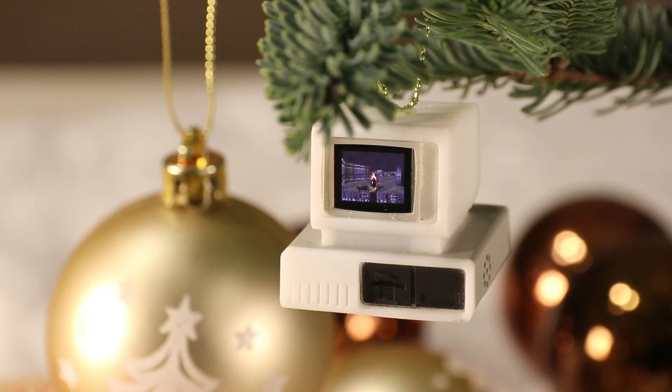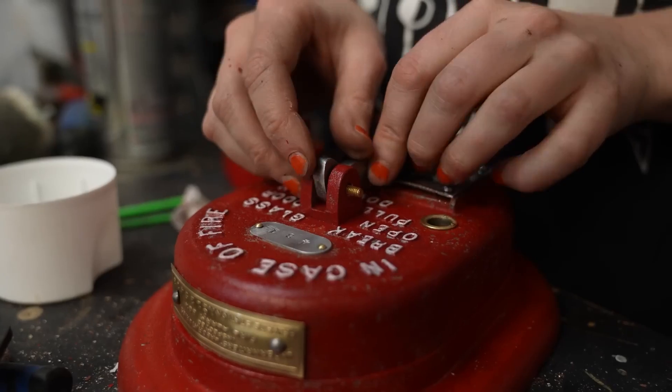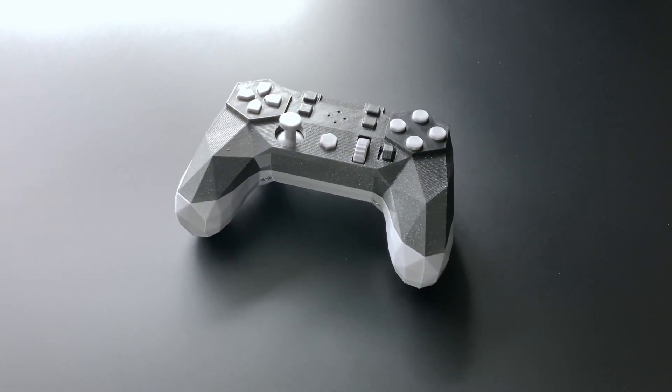This week on Maker Update: vintage gaming for your tree, a snowflake made from LED noodles, making for fun, and the Alpaca open source gamepad.